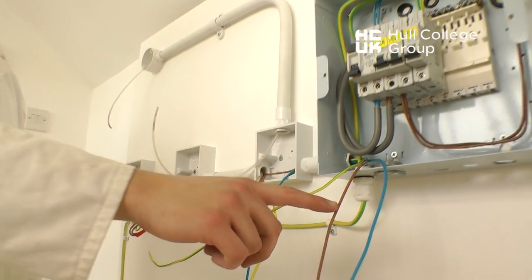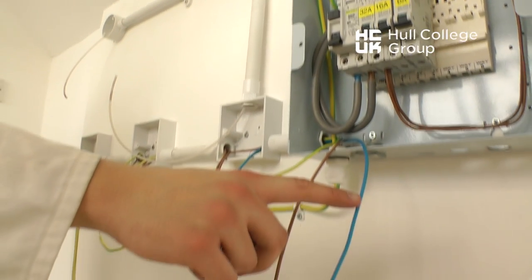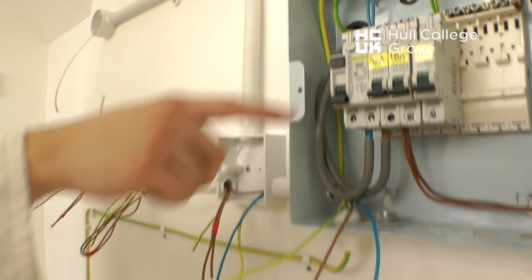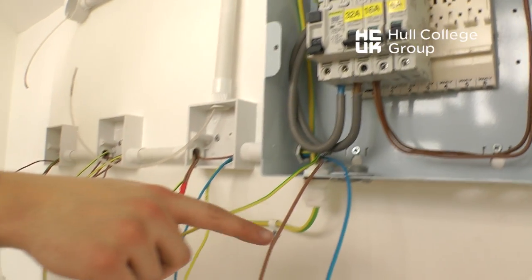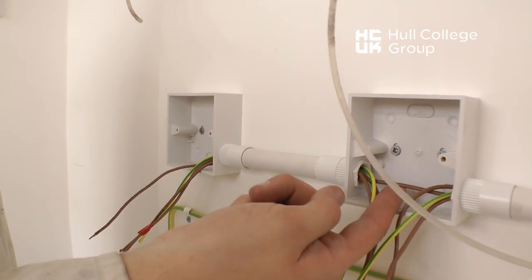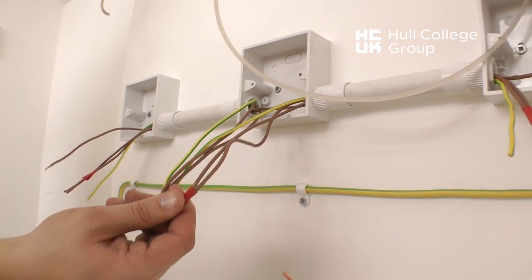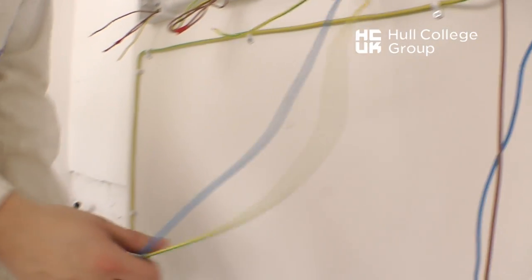The circuit can now be wired. We need a line from the 6 amp breaker, a neutral from the neutral bar, and a CPC from the CPC or earth terminal. The line is wired to the last two-way switch through the conduit, then it returns via the strappers L1 and L2 to the intermediate, through the intermediate to the first two-way switch, and then via the common link in the two-way switch to the light.